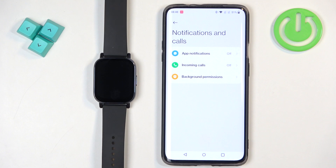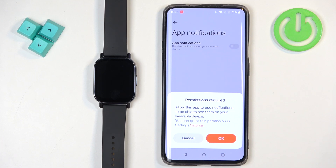So if somebody calls you, the watch will vibrate and display who's calling you. First let's tap on app notifications. And as you can see, we don't have the required permissions allowed for the notifications to work, so we need to tap on OK.